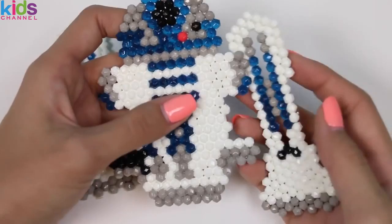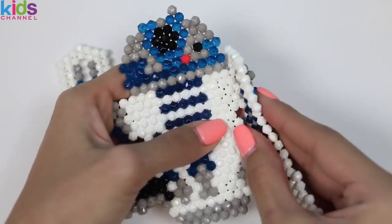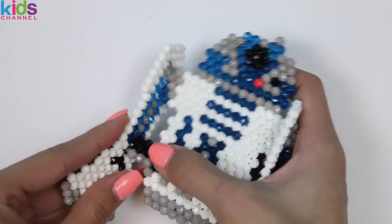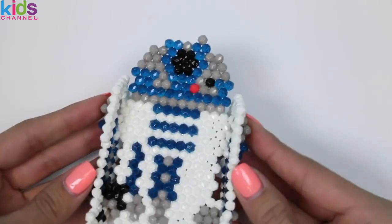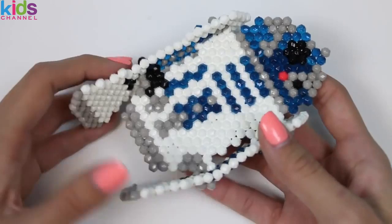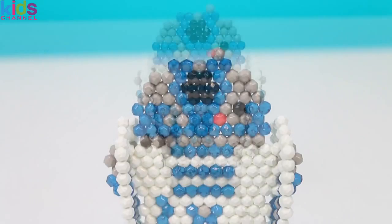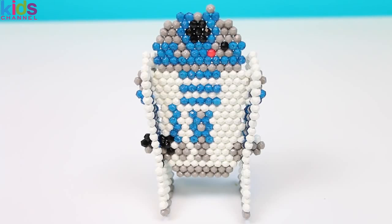And we're back! The last thing we need to do is attach his legs — you just insert his arms right through the openings, and we do the same thing for the other side! Beep boop boop! I think he's trying to say this was a lot of fun! I hope you guys enjoyed this video — don't forget to subscribe to see more! Thanks!